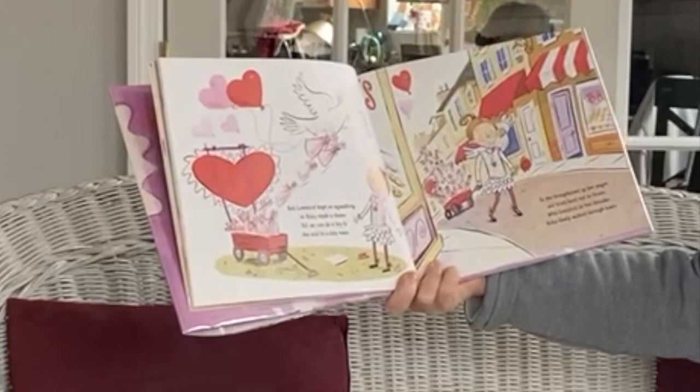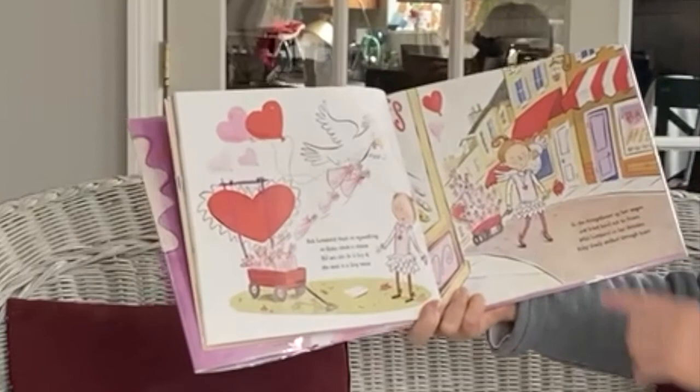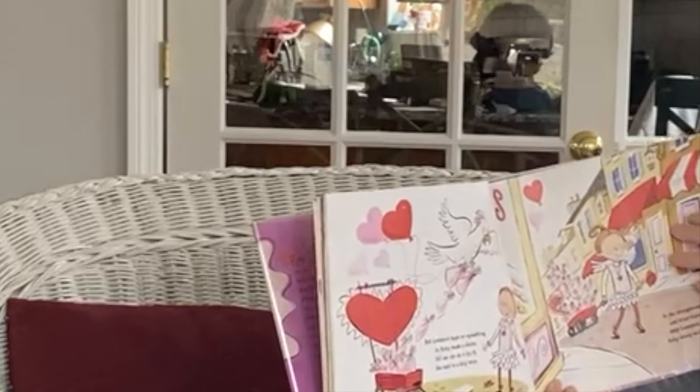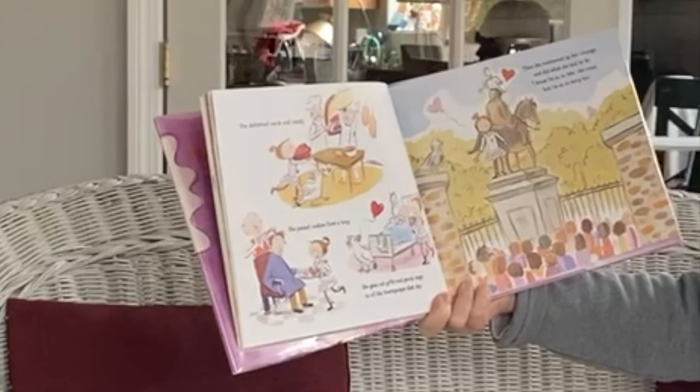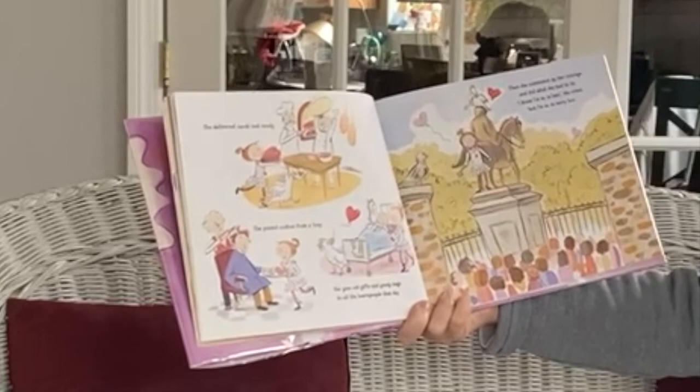But Love Bird kept on squawking to Ruby to make a choice. All we can do is try, she said in a tiny voice. So she straightened up her wagon and tried hard not to frown. With Love Bird on her shoulder, Ruby slowly walked through town. Look, she has a heart necklace on too. She delivered cards and candy. She passed cookies from a tray. She gave out gifts and goodie bags to all the town people that day.